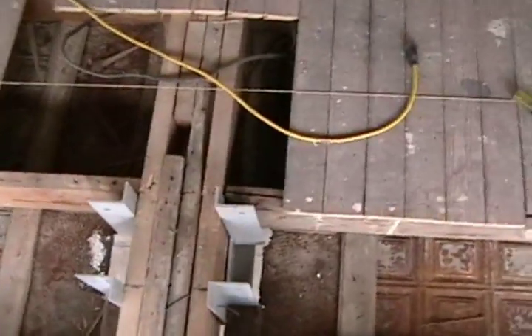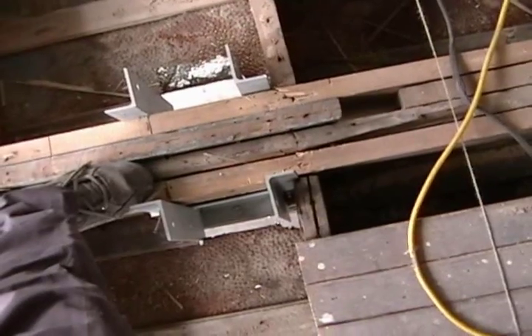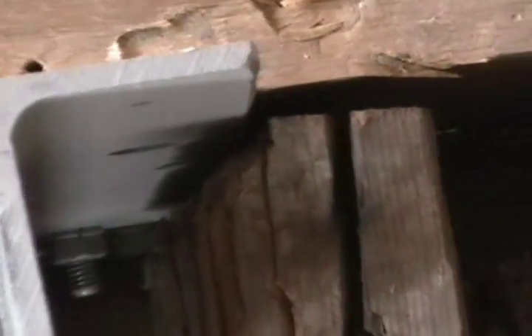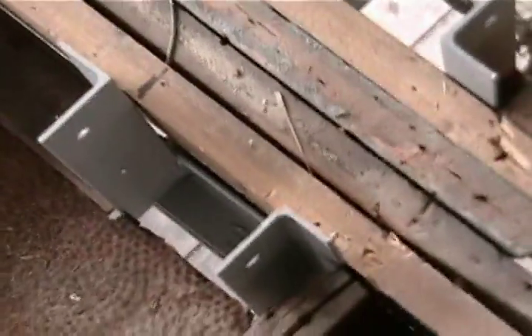It's in the way where the center beam is going to go. And I think you can see how I had to chisel it out right there. I also ground the edge of the joist hanger some so that it would slide in there, otherwise I wouldn't have been able to get it in the right place.